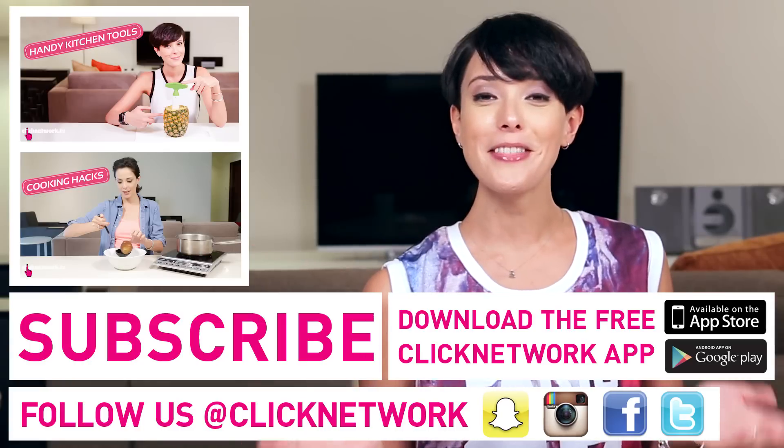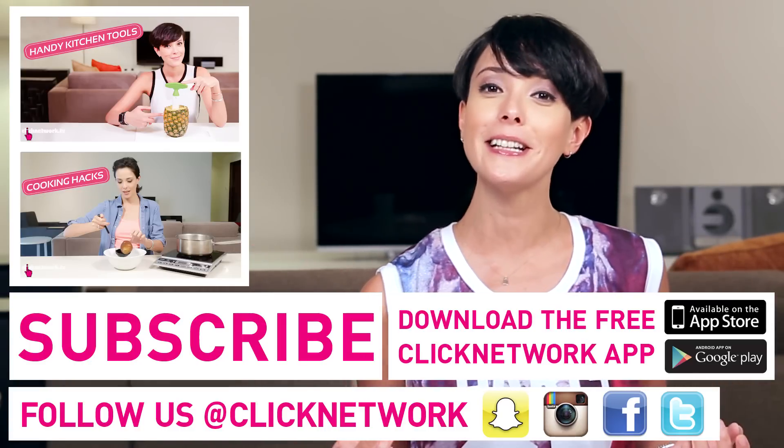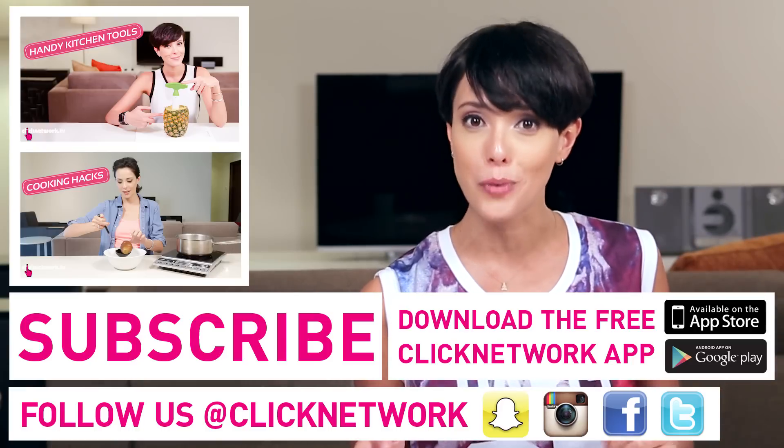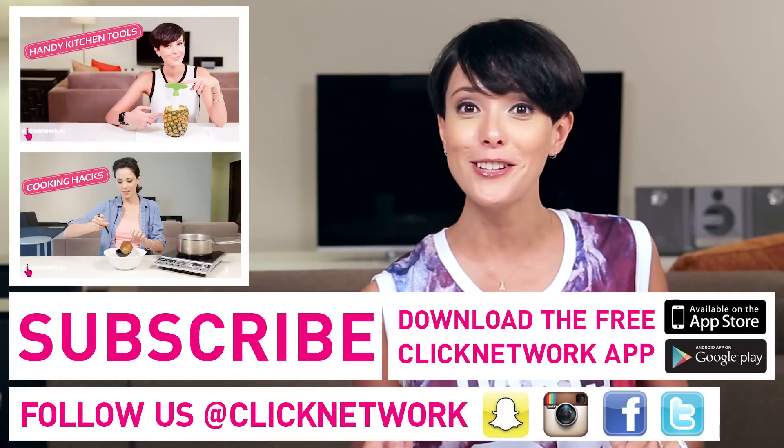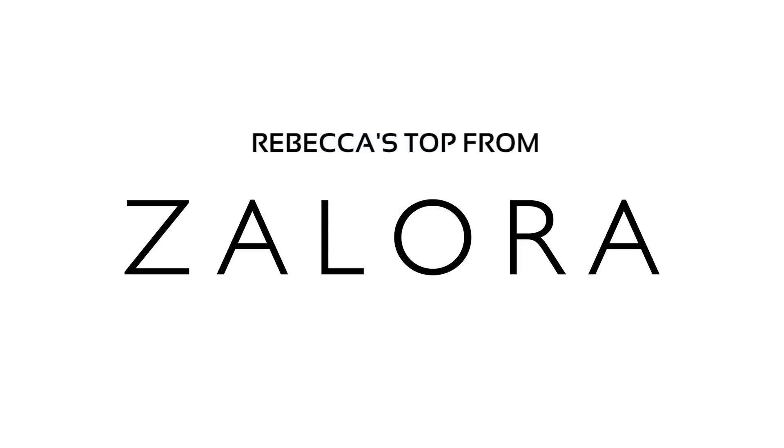And that is it for this episode. Thank you so much for watching. I hope you enjoyed it, and if you haven't done so already, please download the free Click Network app to watch all of our videos right when they come out, before they hit YouTube. Bye!